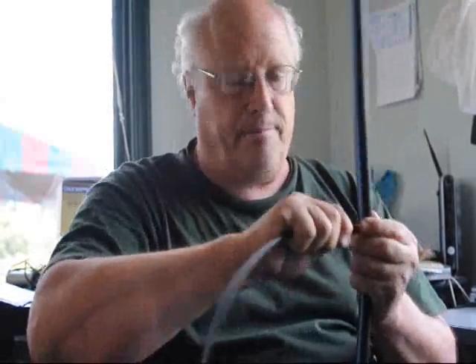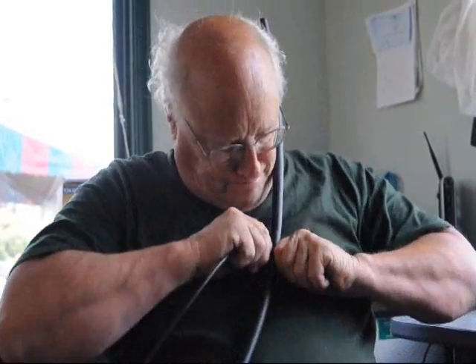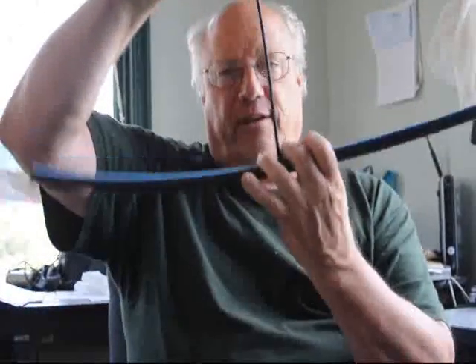It goes in very easily and makes the hole. Then this nipple is inserted into the hole — it just pushes in. I always like to check it because sometimes you can put it in and it isn't in correctly, but it should be a nice tight fit.